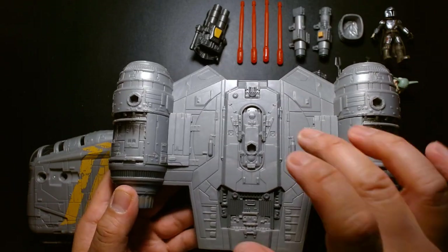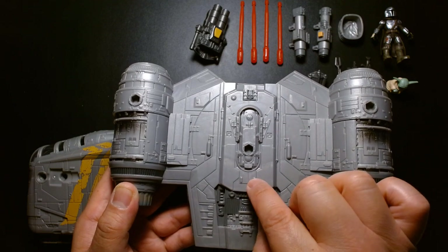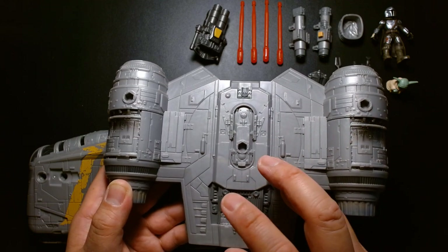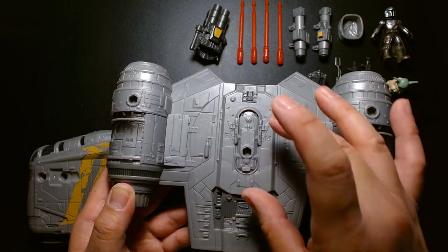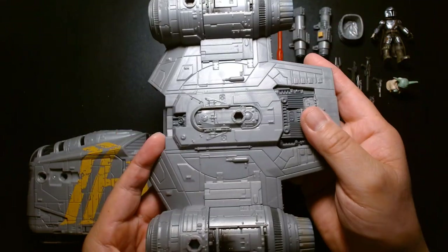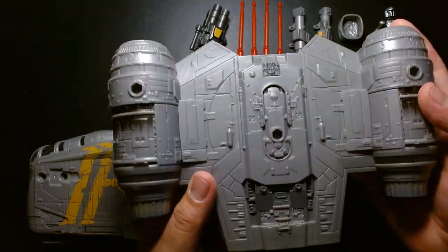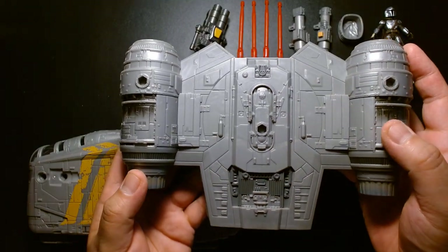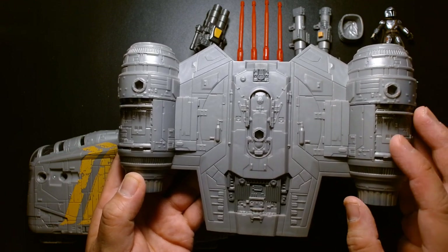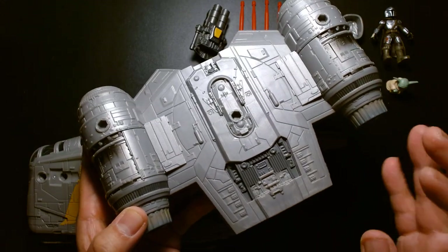One thing strikingly different between this version and the $350 HasLab ship is that the HasLab one has an escape pod on top. Interestingly, the Lego Razor Crest also has the escape pod — even though I don't remember them using it in the TV show. The details are so fine — I wonder if Hasbro works off digital files handed over from Lucasfilm, or if they have their own engineers and designers who eyeball it. I'm always really interested in this design process.